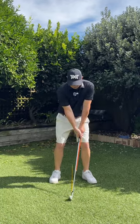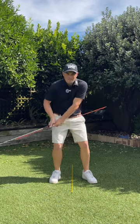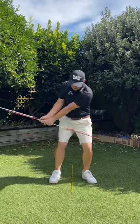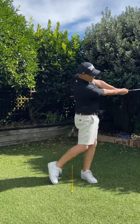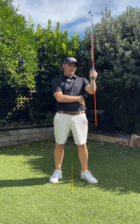If you think about this, I can't really go this way with my right arm because the stick's going to hit me. So I want to really feel like my body's leading, my hands are leading, and this stick's not going to hit my side.